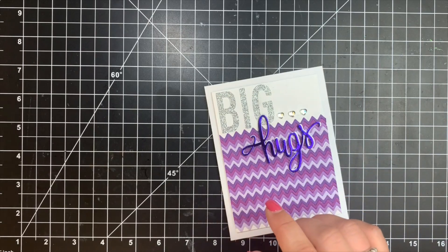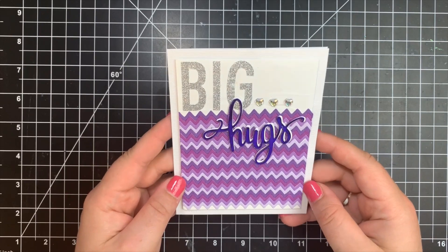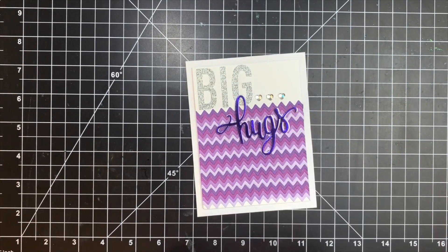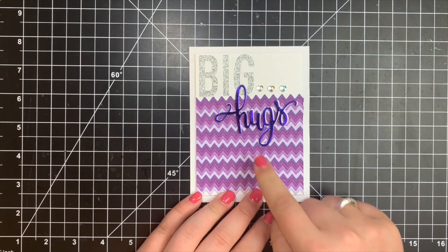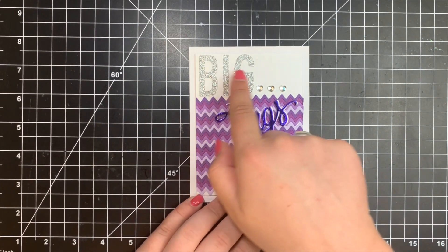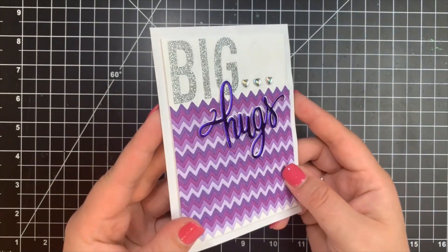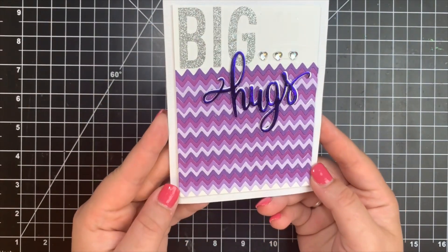Next, we have a card from Nancy F. from Kansas. She used the Darice Border Die, piecing together all different varieties of purples, which go great together. She used the Hugs Die from Hero Arts, a couple of embellishments, and some shiny cardstock for the hugs. It's hard to imagine how long this took, but it was well worth it because this is beautiful.